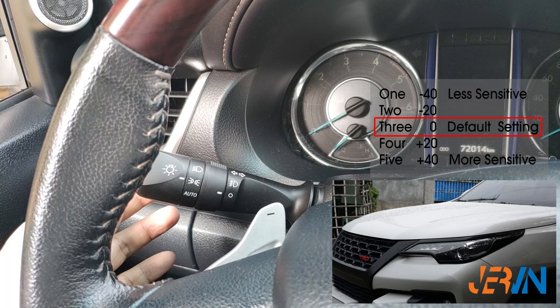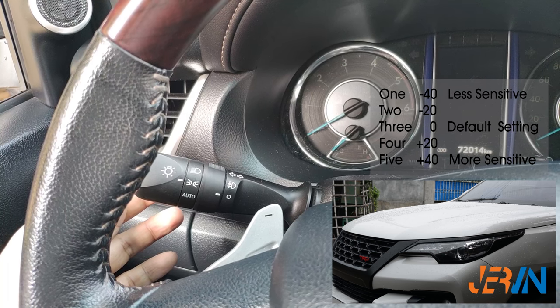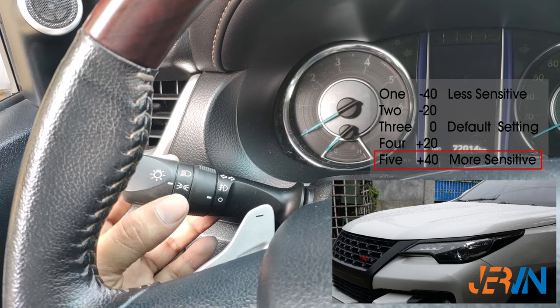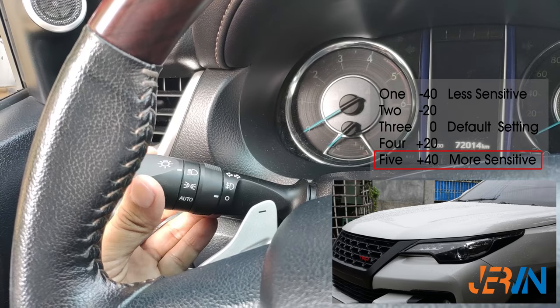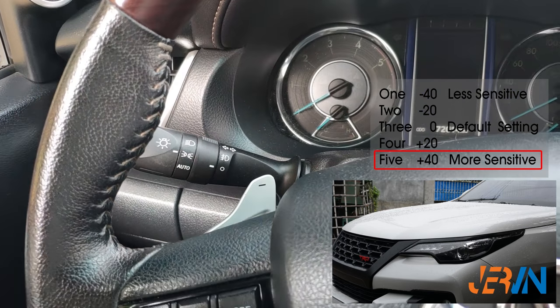We can now set our desired settings. First we will try the most sensitive, which is setting five. To set the fifth setting, pull and hold, then turn the light switch to headlight mode and back to park light mode five times, then release the light switch from high beam. The headlight will flash five times to confirm that the fifth setting is applied.